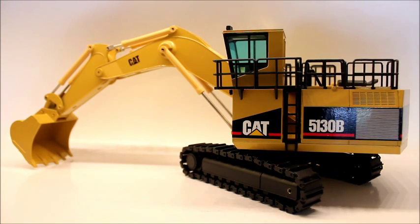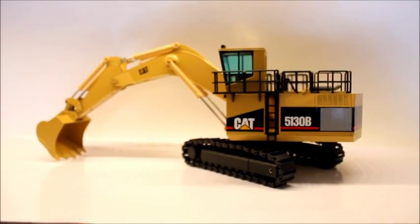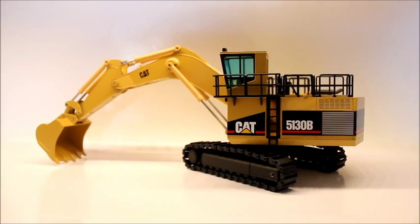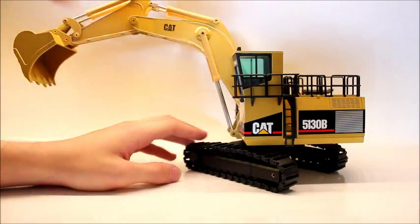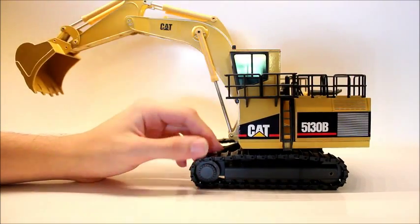The first part of the review will be of the functions, and this model does have great functions. To start off, it spins 360 on the carriage — I'm not going to show it spinning a 360, but it will spin a 360.